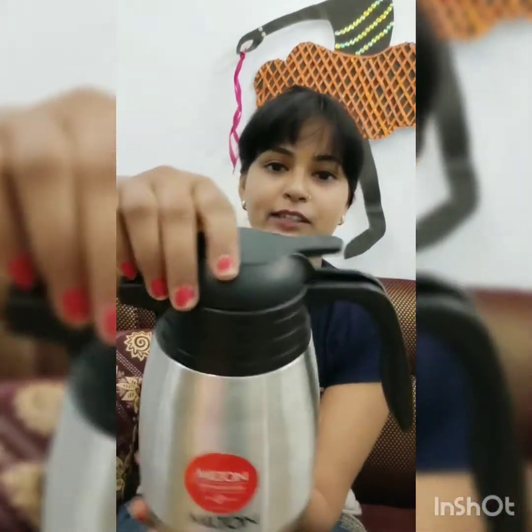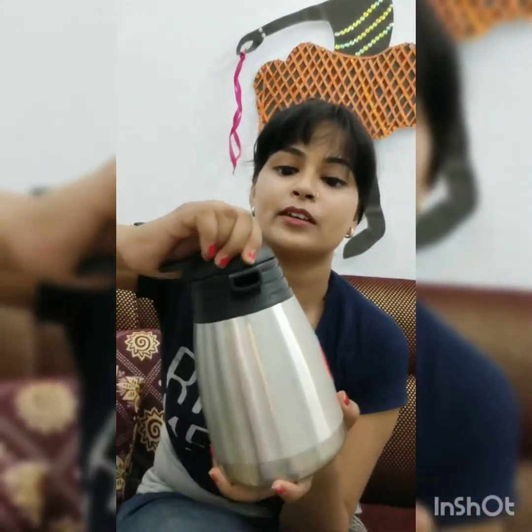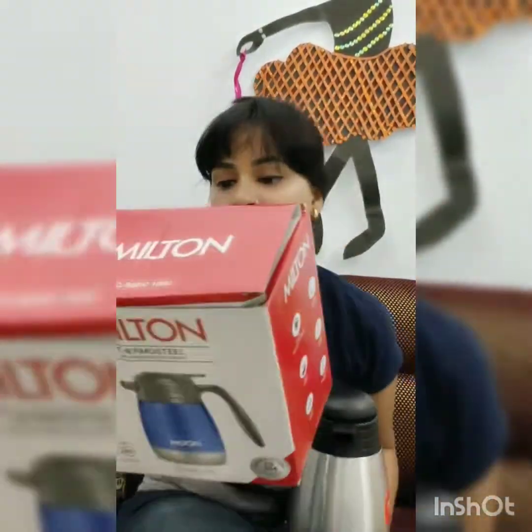Friends, I'm going to open it now. It has a cup on top, which you can open like this. I'm really loving it. If you want to talk about warranty, it comes with a one-year warranty. It has four colors available, as you can see.